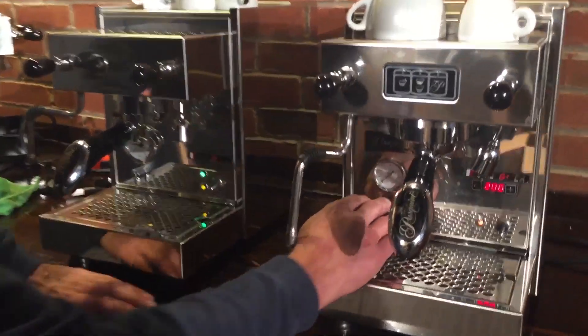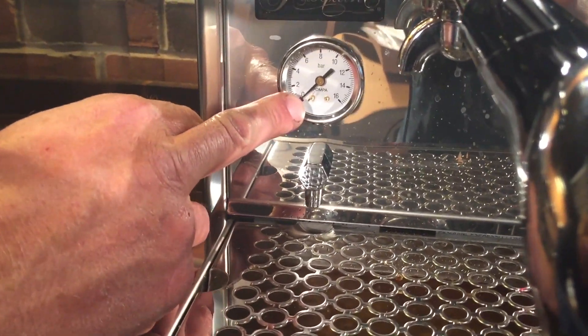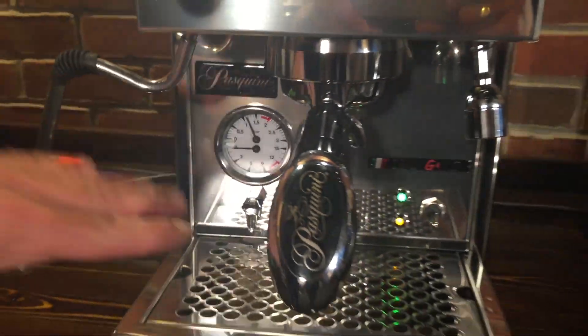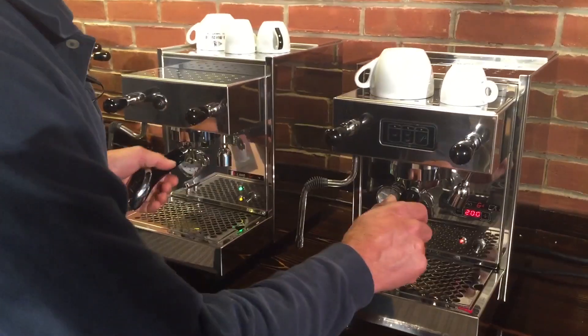Let's take a look at the gauges. On the PID version there's a brew pressure gauge. On the semi-auto version there's a dual gauge that shows both steam pressure and brew pressure. Not sure why one has it and the other doesn't, but somebody designed it that way — it's all good.